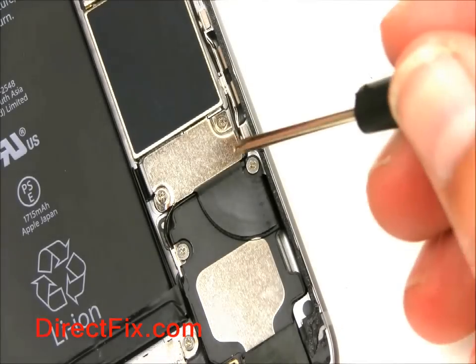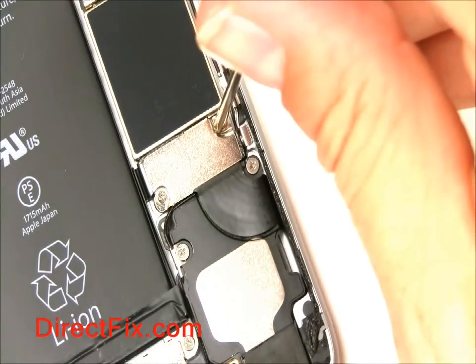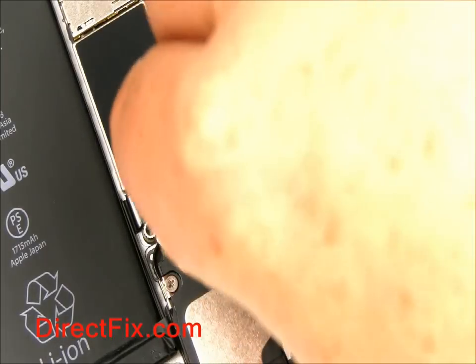Using a double zero Phillips screwdriver, remove the two screws on the shield that's covering the battery connector. You can now remove the battery shield cover.